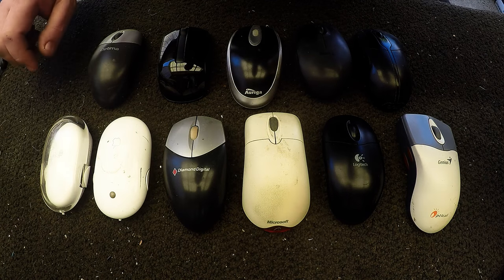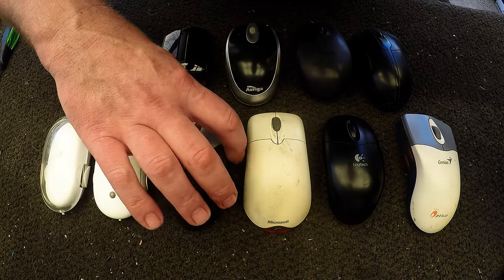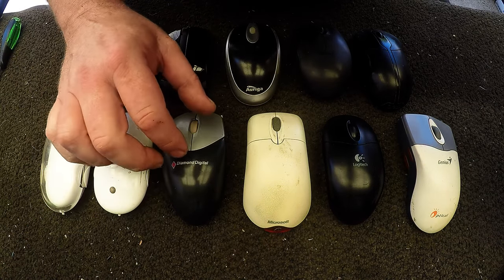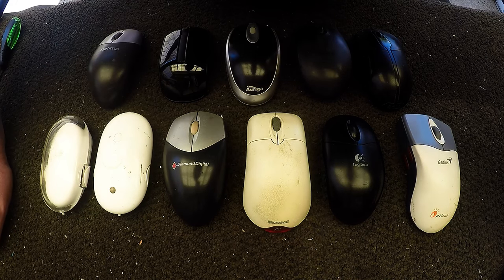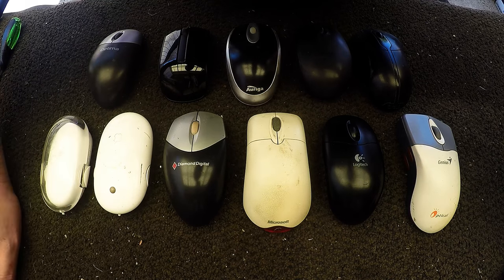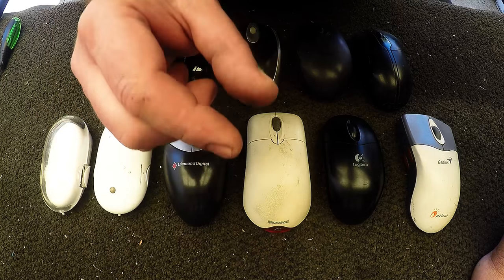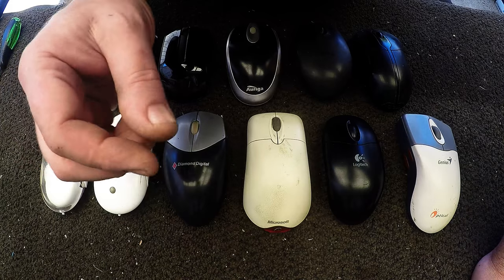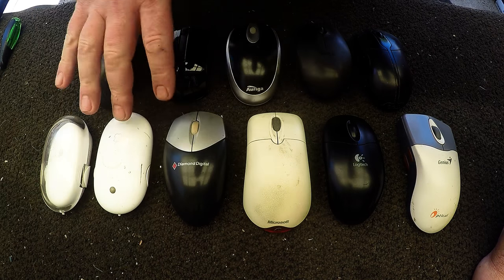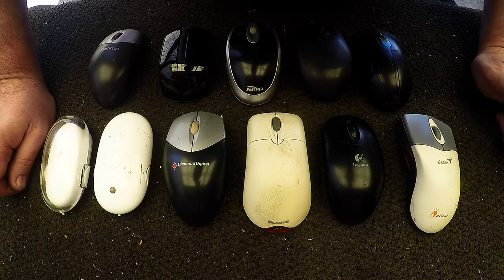G'day Scrappers. Just wanted to talk about computer mice today and the little bit of gold recovery that we can get out of these. A lot of Scrappers tend to just cut the cables off and throw them away, not really going for the circuit board because it's just a brown board, classed as very low grade. But there's actually a gold plated chip inside most — about at least 80% of mice will have a gold IC chip.